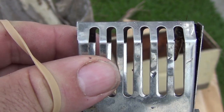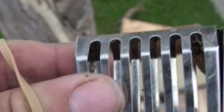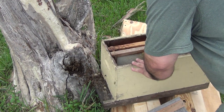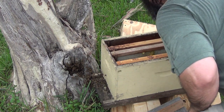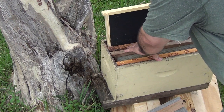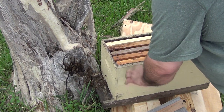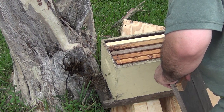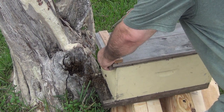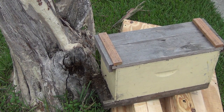There she is, in all her glory. It's not a real big colony. I'll probably give them some more smoke and a little more repellent — they should pretty much vacate the tree.